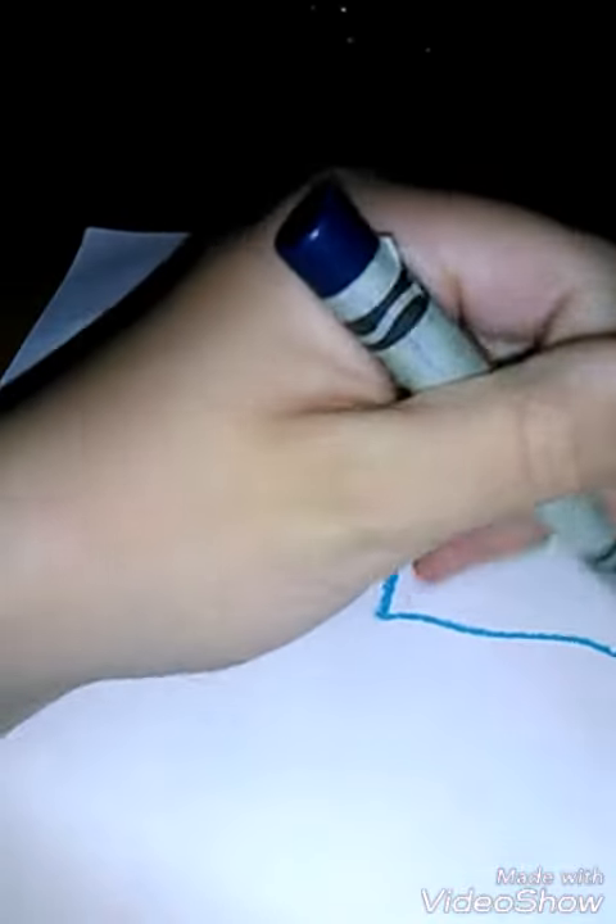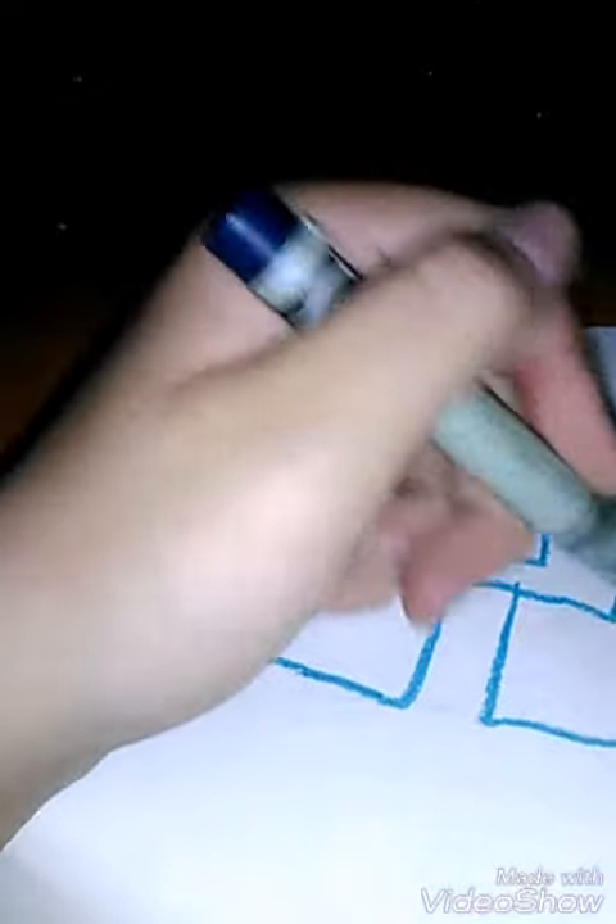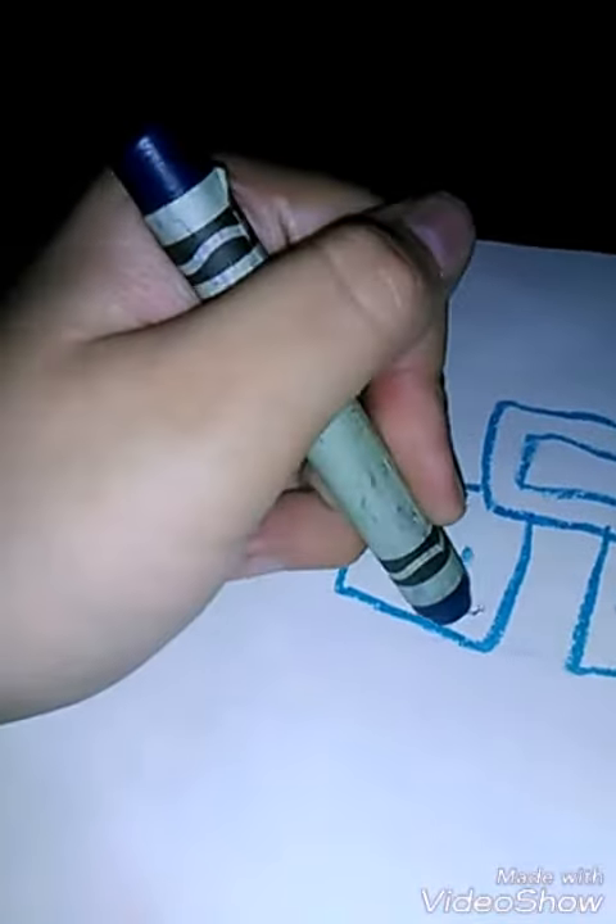A rectangle, and another one right here, right there. Some more inside, and we have bricks!